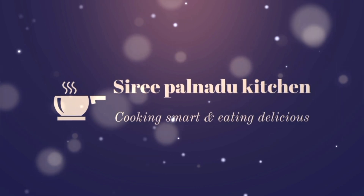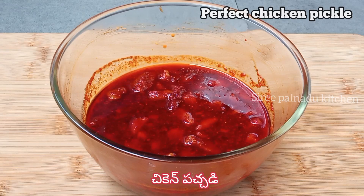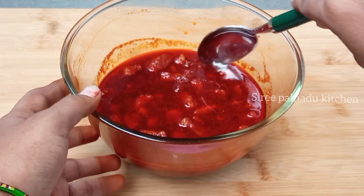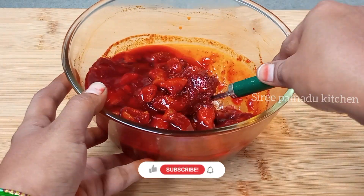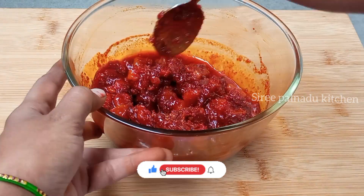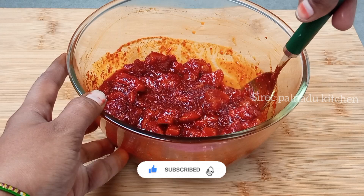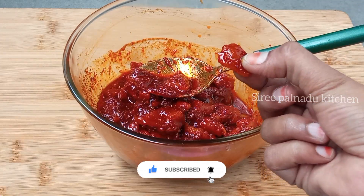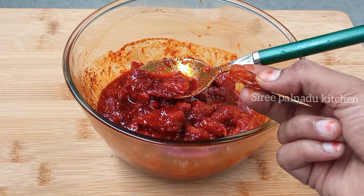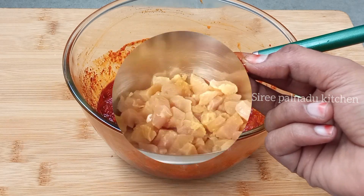Hi friends! Welcome to Siri Panhand Kitchen. Today I'm very interested in making this chicken pickle recipe. It's very good for you. I'm gonna show you the first video of Mother's Heart. I'm gonna show you how to do this chicken pickle recipe. Let's get started in the video.